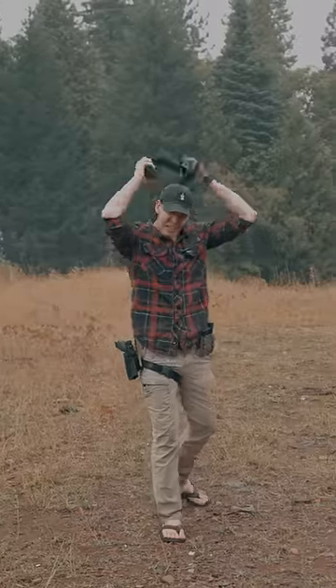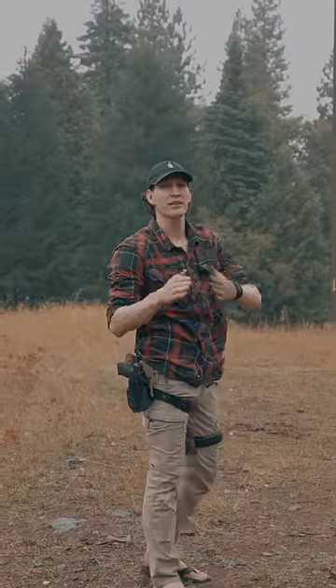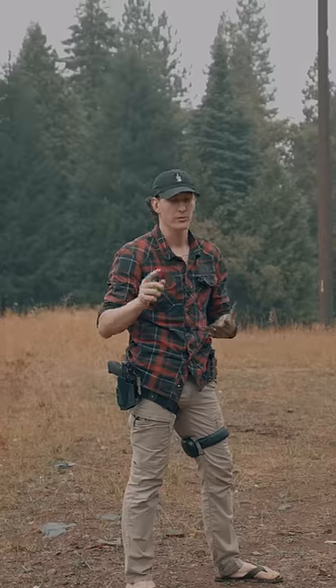Getting a good sight picture is the key to shooting fast. Let me show you how to get a sight picture as fast as you can. Literally the best way to get a good, consistent sight picture to make fast and accurate shots is working one drill over and over again, and I'll show you what that is.